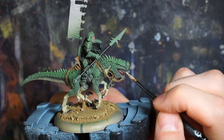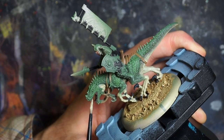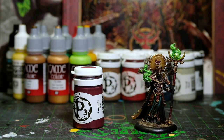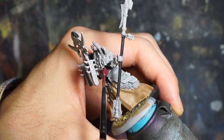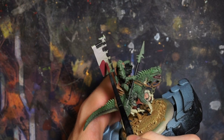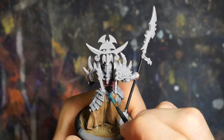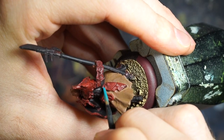And now we're just finishing up some details on the raptor with some Thrall Flesh for the teeth, then some Game Color Gold Yellow and a dot of black for the eyes. Now it's time to grab that P3 Sanguine Base and move on to some of the major areas on the rider and infantry models, which includes areas like the armor, the flags on the back, parts of the shield, etc. To add some contrast to that red, we're going to paint some of the decorative belts and ropes some Meridious Blue.